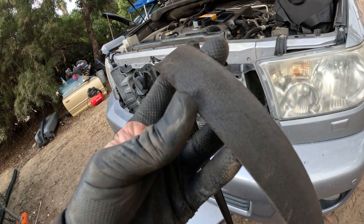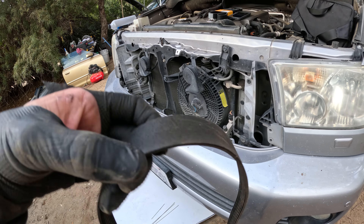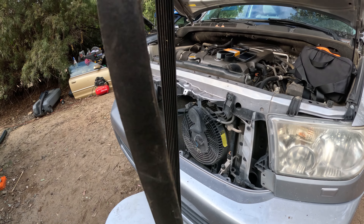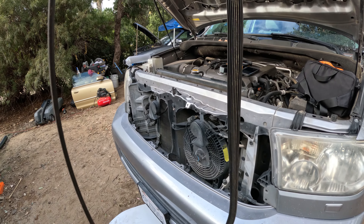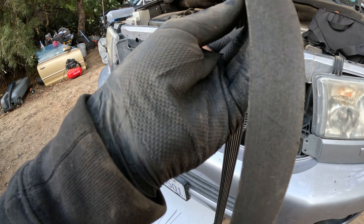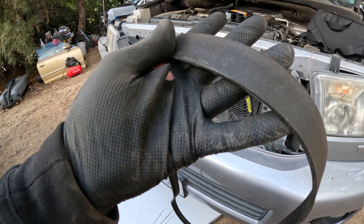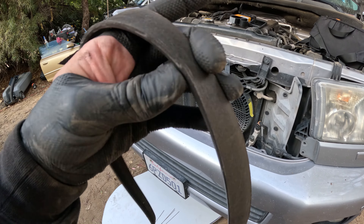Having a look at the old belt, it really doesn't look bad — I don't know why it's squeaking so much. I don't really see any dry rot or dry cracks or anything like that starting to happen, so it's kind of weird.